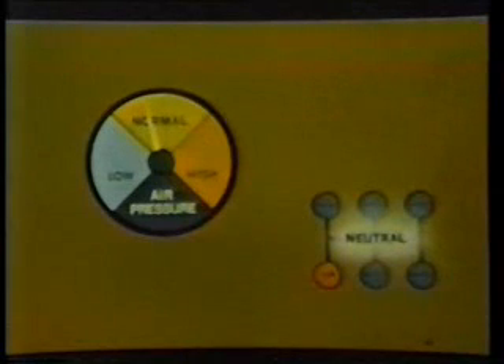Here are the specific shifting procedures as you would perform them with a Fuller nine-speed Road Ranger transmission. You start your engine with the transmission in neutral and bring the vehicle's air pressure up to normal. Check to be sure that the range control button is in low range so that you'll be sure to be in low range when you start up.